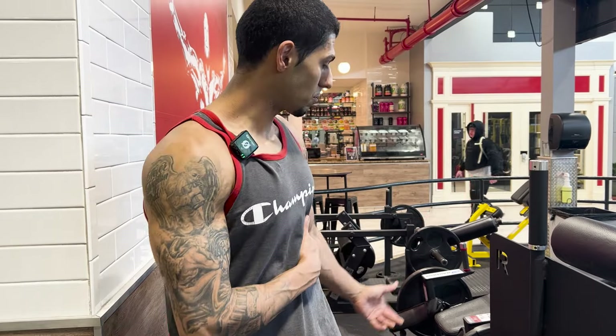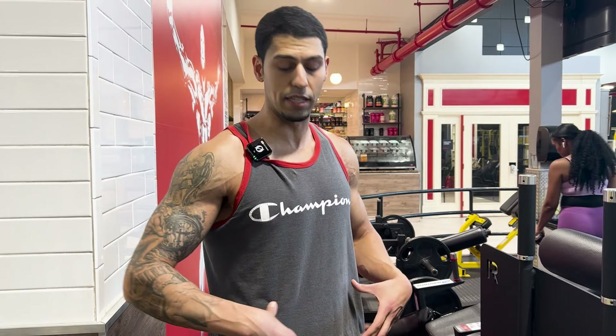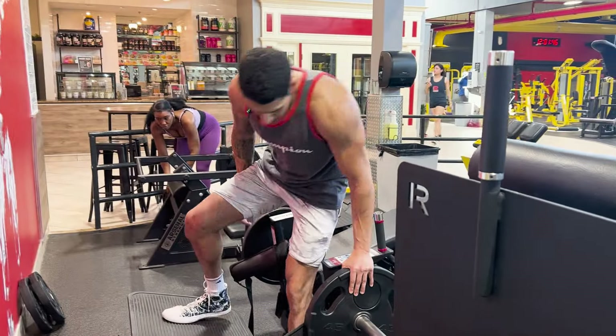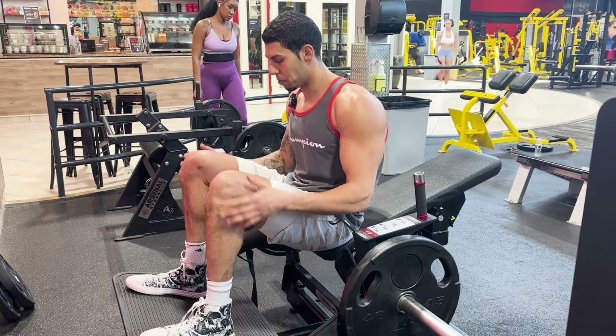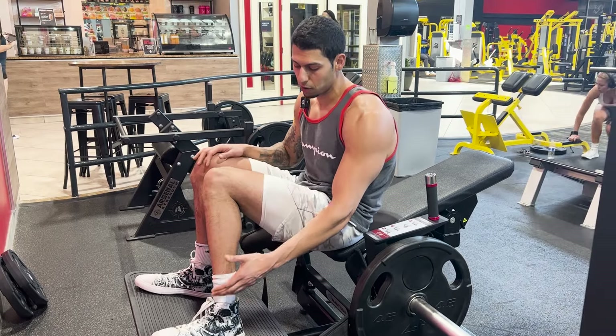The next favorite exercise is the hip thrust machine. I prefer this over the barbell hip thrust because you have more stability to target your glutes, and the straps protect your waist. You can also put a sweater underneath for extra comfort. The key setup: knees should be above your ankles, forming a right angle, shoulder-width apart, with toes slightly pointed outward — left foot at 11 o'clock, right foot at 1 o'clock.